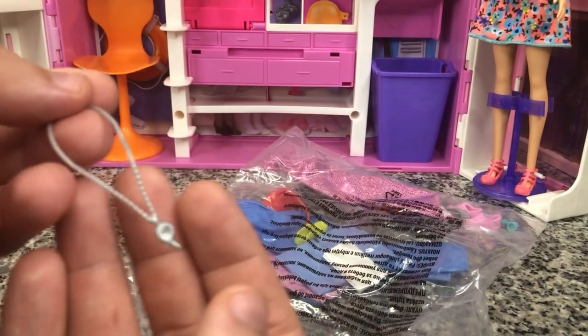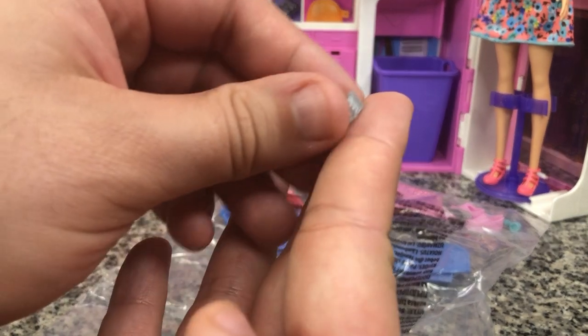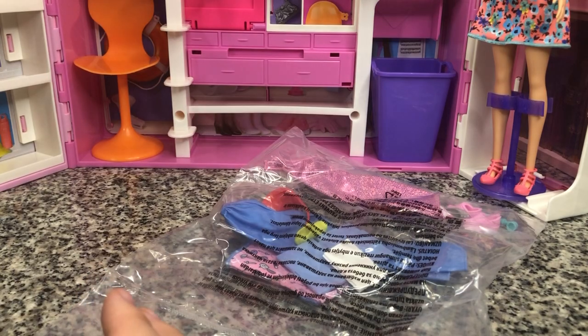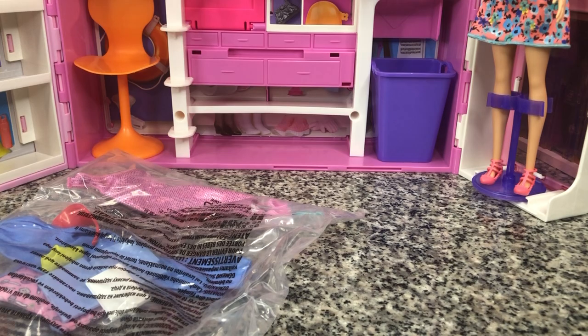We've got a whistle for our lifeguard, of course — always important to have your whistle on hand. And we've got a little bracelet. We see this bracelet mold a lot. So let's see what other outfit pieces we have.